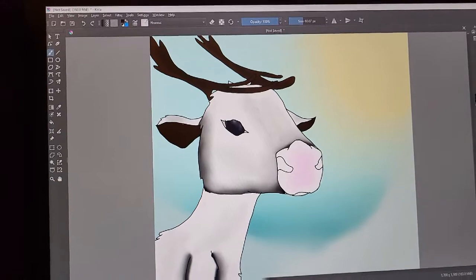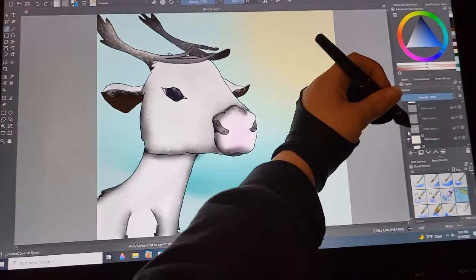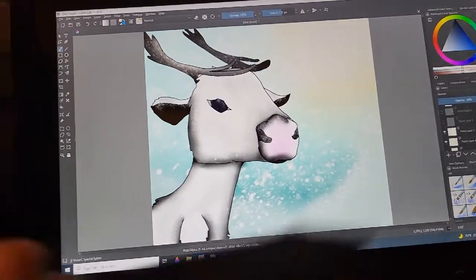Fun fact: arctic reindeer are extinct. Here's the finished arctic reindeer — here it is with the snow in the background. I just gotta make the axolotls now because my stylus is still working, and if this one stops the other one has been charging up, so yeah.